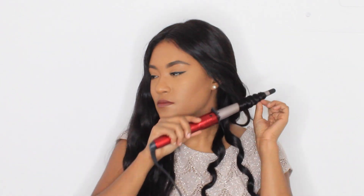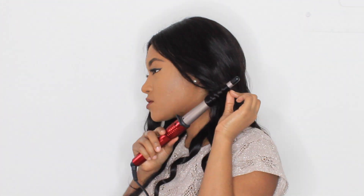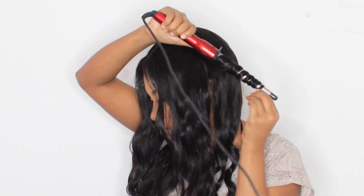Here I'm using my curling wand just to add more definition, and this didn't take me long at all — no more than 20 minutes. I got so many compliments on these curls so I decided to share them with you guys.